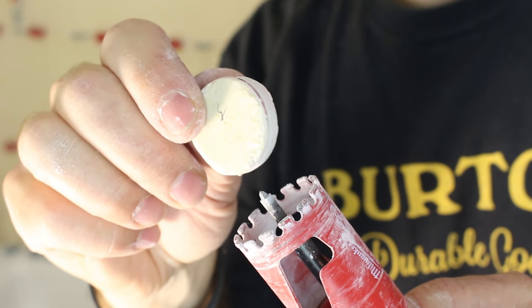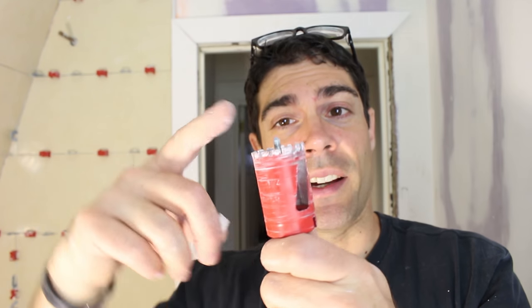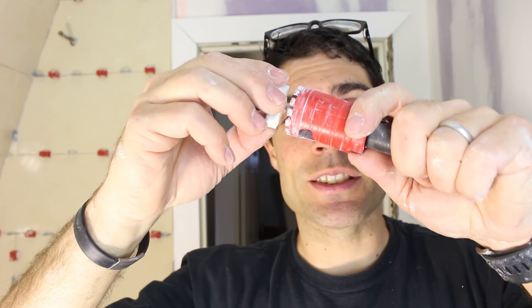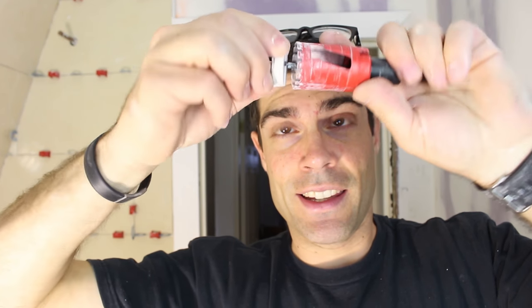Here's a little hole we cut out for the tub spout. So this is your hole saw, and this is the starter bit. The starter bit starts in the center of the mark that you put on your tile where the hole needs to go. Then your hole saw grinds through the porcelain or ceramic tile and cuts out a perfect hole.